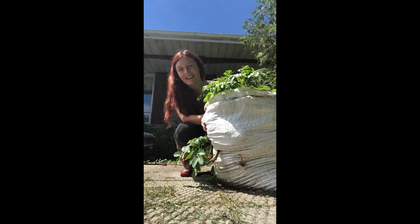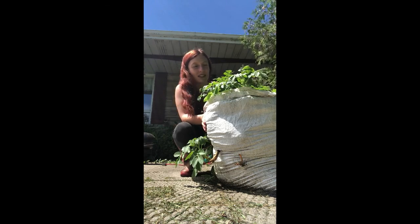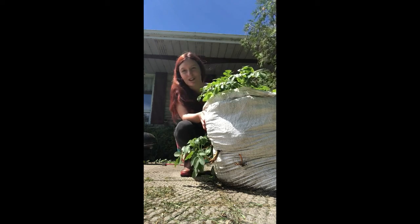And if you guys have your own potato towers, feel free to send me pictures of what they look like. Thank you so much, have a great day.